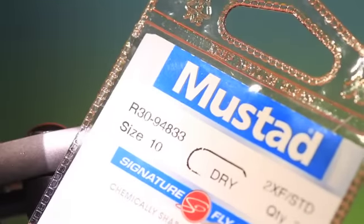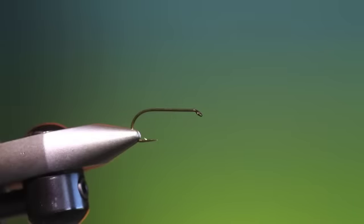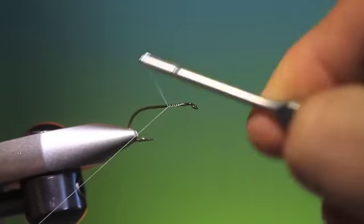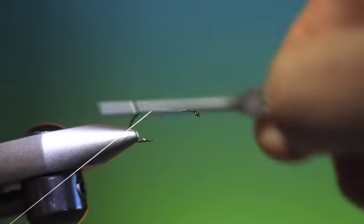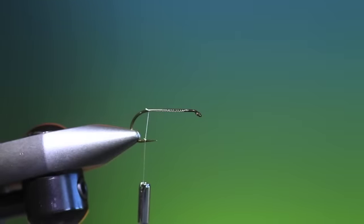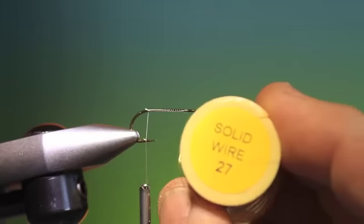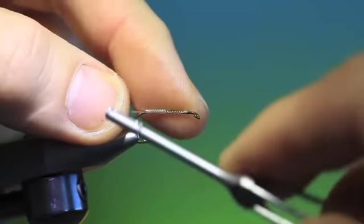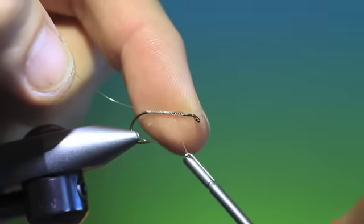We're going to start with a Mustad R30 size 10 dry fly hook. This is a golden yellow LK caddis. We'll just attach our tying thread and go back all the way to there. Now what we need is some very fine — this is a number 27 copper wire. Tag that in along the hook shank.